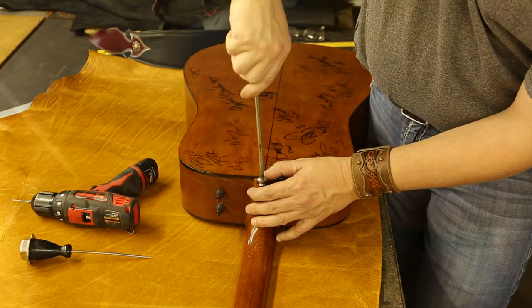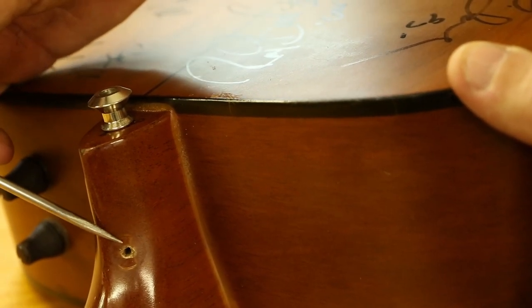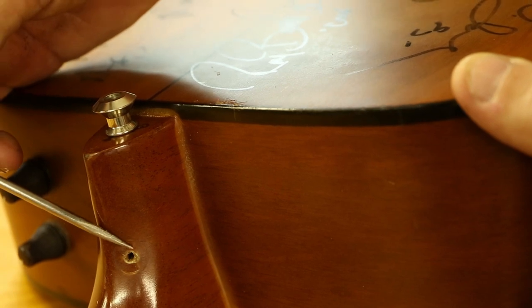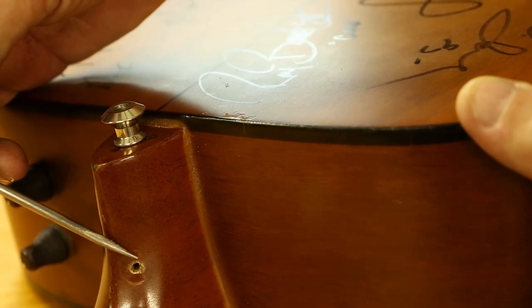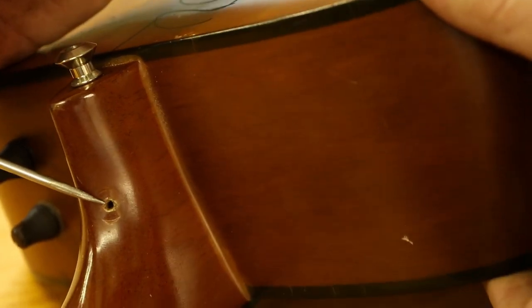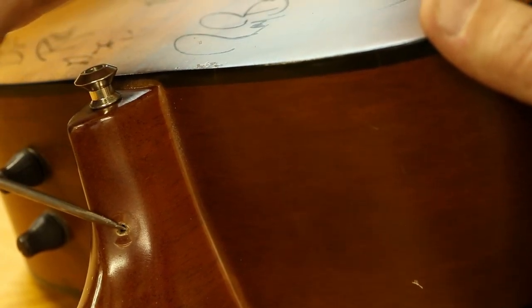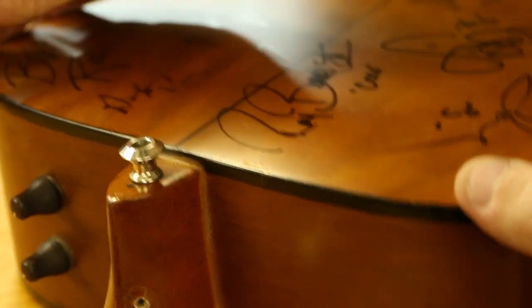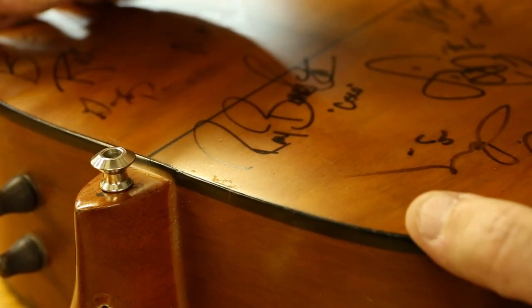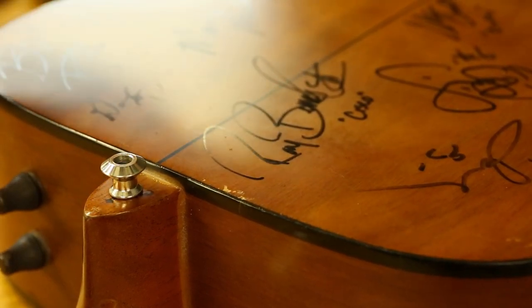As you can see, there's a hole left from where the strap pin was in the old position. You can fill this hole yourself, or take it to your luthier, a woodworker, or anyone who works with wood. They can put a piece of wood in there with glue, sand it off, and add a little stain to fill the hole. Or you can just leave it — whichever you prefer. You could also put another pin there if you want options for your strap.